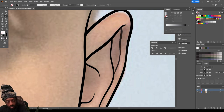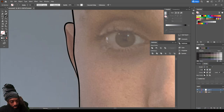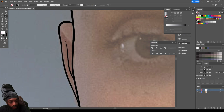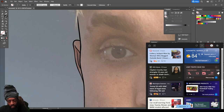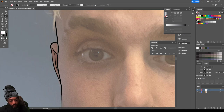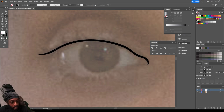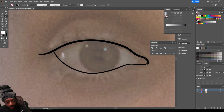Come over to this other ear and do the same thing. Let's go closer to these eyes — bring this over like this and make sure you close this line off. It's very important: everything you do you want to make sure you're closing your lines off.